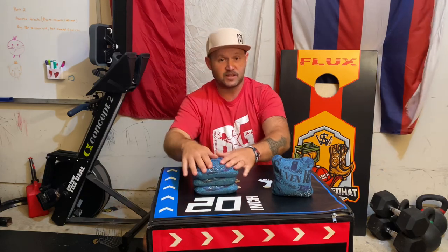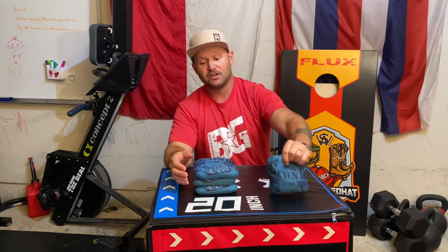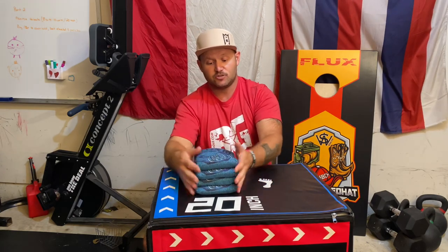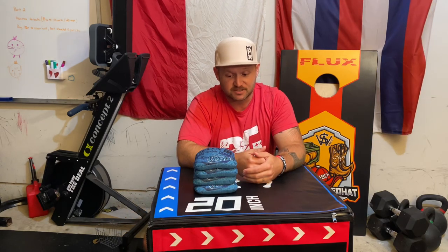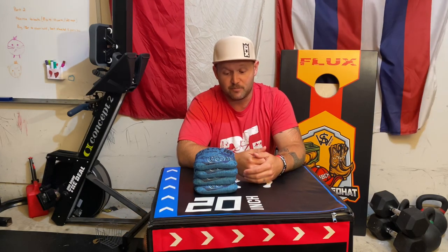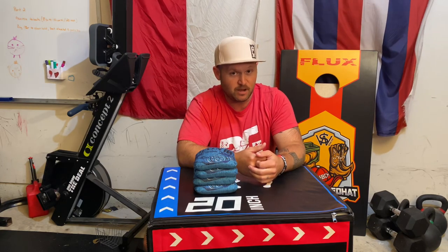Go out to 710cornhole.com - spell it out: S-E-V-E-N-1-0.com. Pick yourself up a set of The Goods. Reach out to those guys, tell them that you saw this review and you want to get set up with some bags because you need to get your hands on them. It's a great bag and I'm going to have more than just this one set in my bag for sure.